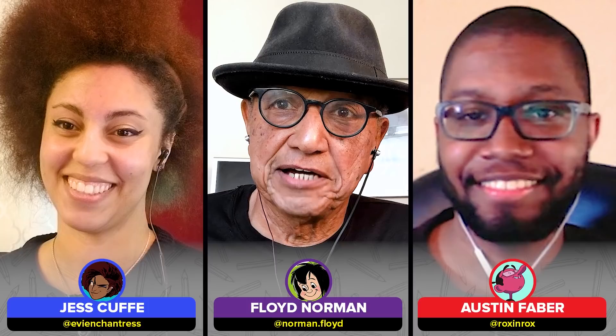Hi, I'm Jess. Hey, I'm Austin. Hi, I'm Floyd Norman, veteran Disney artist and storyteller. I worked on great films like Sleeping Beauty, 101 Dalmatians, Sword in the Stone, and Walt's final film, The Jungle Book. And that ties into our task today because from Walt Disney's The Jungle Book, we are going to be drawing Little Mowgli and Ka the python.